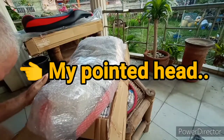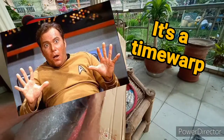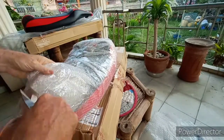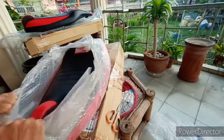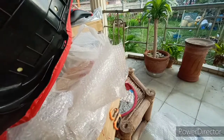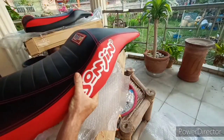Oh no — more packing! So there it is, and it's what I ordered. You can see the difference between the two seats.